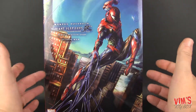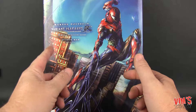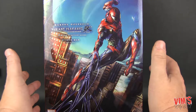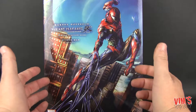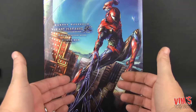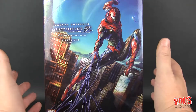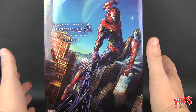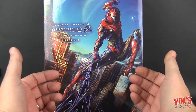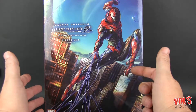Hey everybody, it's Stan, aka Vim Losses, and today we're back with another review here at Vim's Toy Box. Today we're going to be taking a look at the Marvel Universe Play Arts Kai Variant Spider-Man. I've been looking at these guys for a while and I've never had one before. I just love the designs — the variant line is so cool.